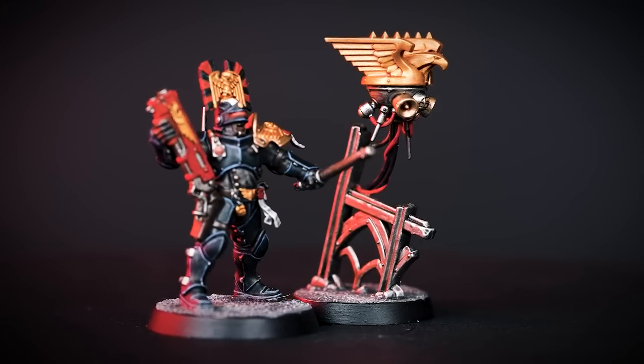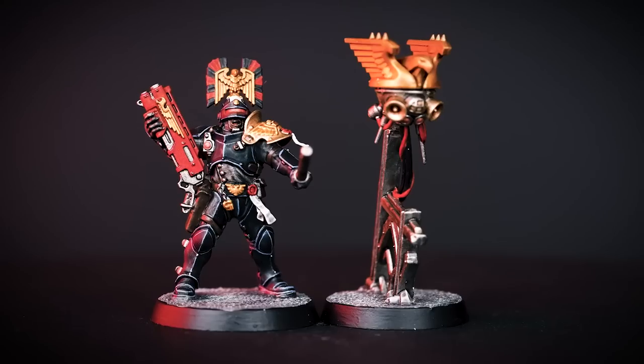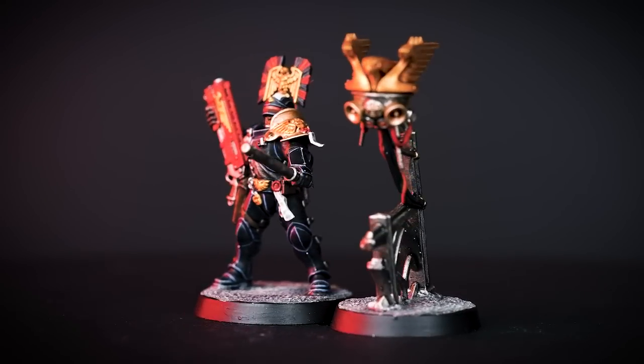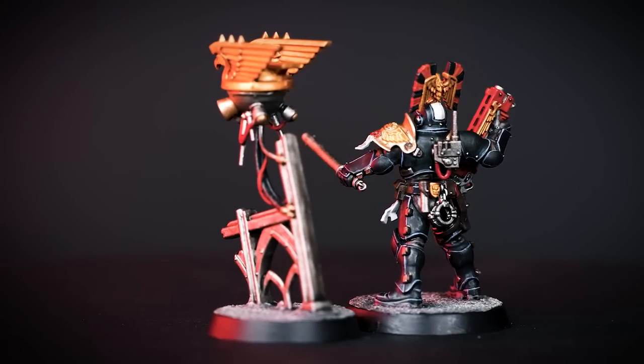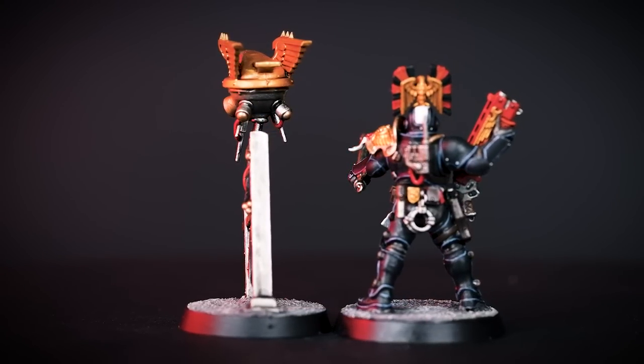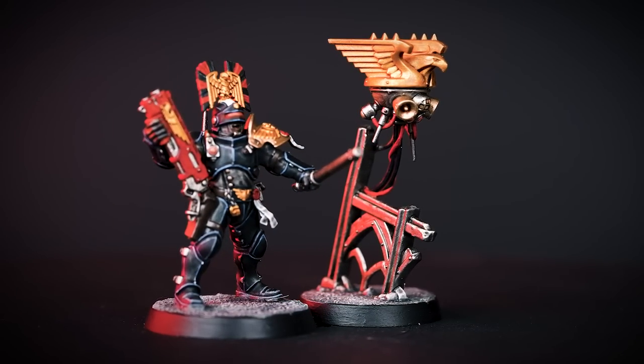Hello there! In this video we'll be showing you how to paint your Exaction Squad from Kill Team Soul Shackle. We'll be focusing on the RBTE's Proctor Exactant. By following this guide you can paint the rest of your Kill Team with the same colours. We'll be painting quickly and efficiently to get your models looking great on the battlefield in no time at all.